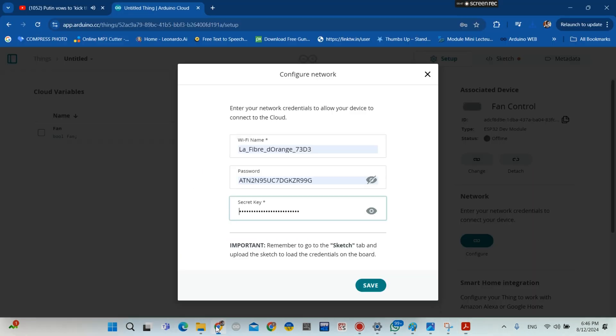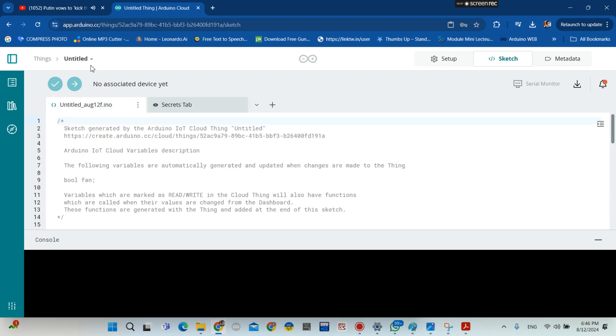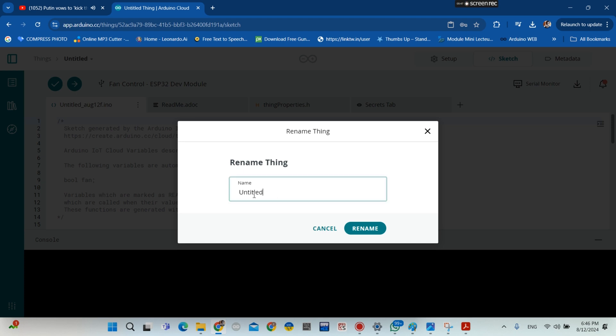You copy the secret key and paste it here, then click save. Now go here and rename your thing — I'm going to name it 'fan control', then click rename.